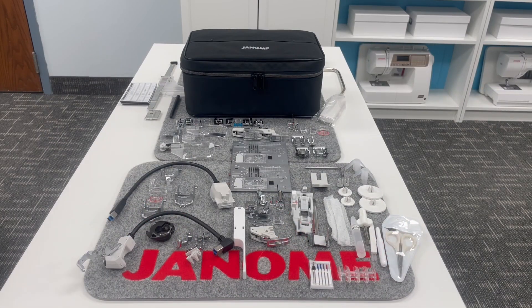Hey everyone, it's Janome Man, aka Michael Smith, and I'm back in my classroom at the Janome Sewing and Learning Center to share with you just some of the goodies that come with your Janome Continental M17.